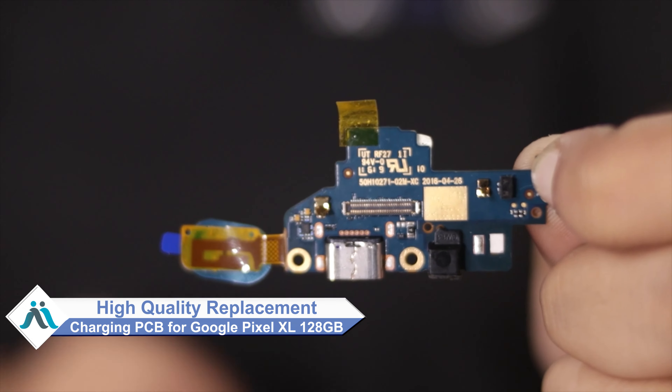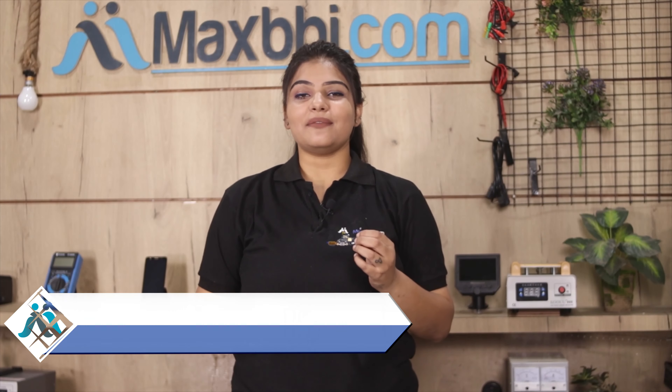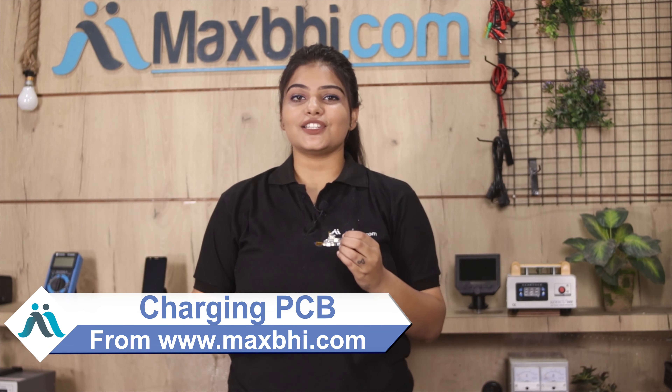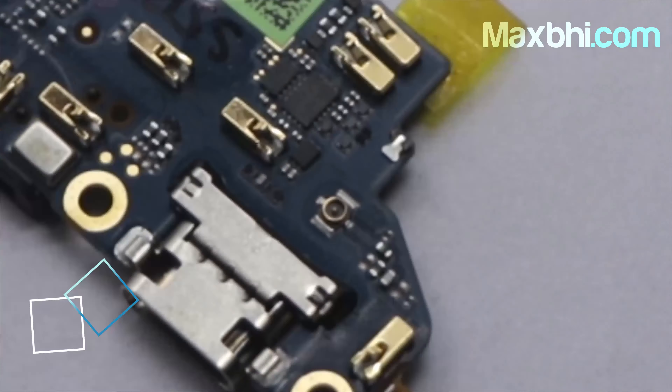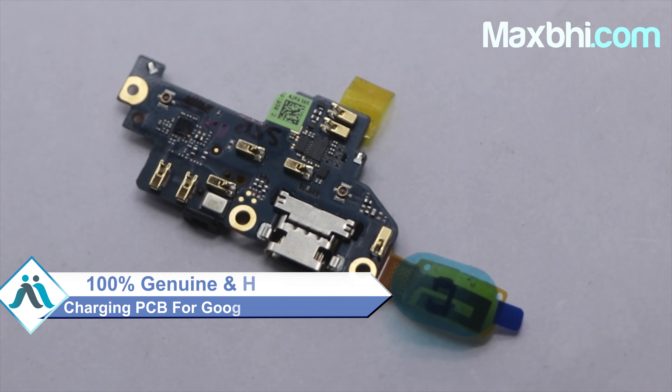Hi friends, this is Lucky from MaxBee.com. Friends, got a Google Pixel XL charging PCB damaged? Worried about the high repair cost of your smartphone? Don't worry — you can now buy a high quality replacement charging PCB for your Google Pixel XL at a very affordable price from MaxBee.com, and fix your phone yourself at home or get it repaired by any professional very easily.